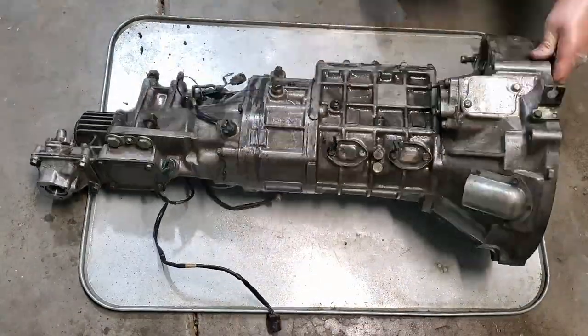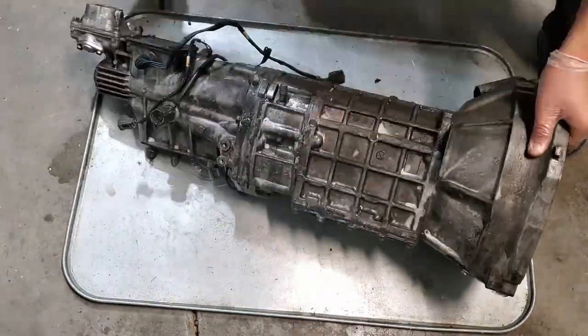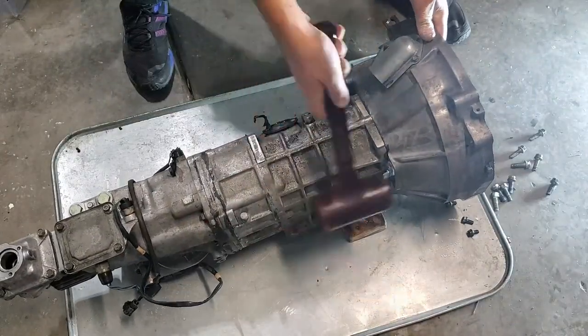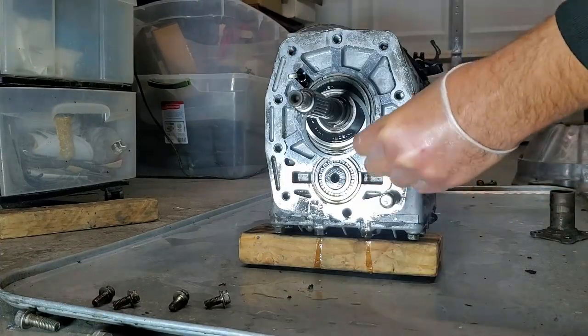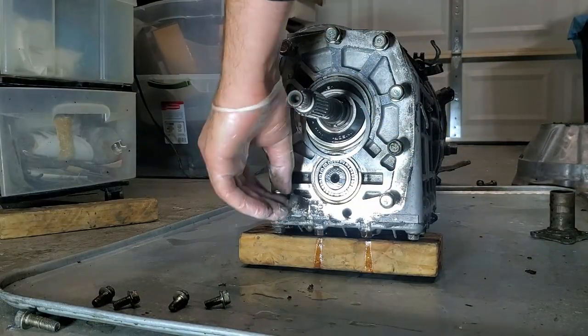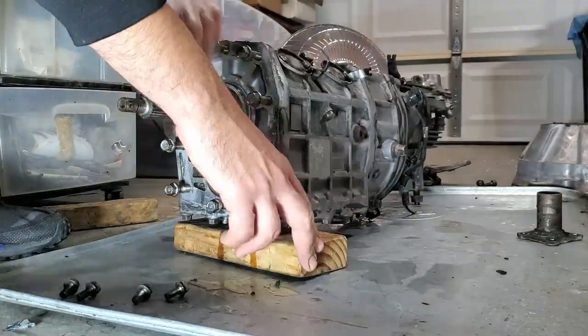After agitating with a wire brush, I've removed the bolts for the bell housing and gently tapped it off. Go ahead and put the bolts back into the transmission so I don't lose them, same with the throwout bearing assembly.